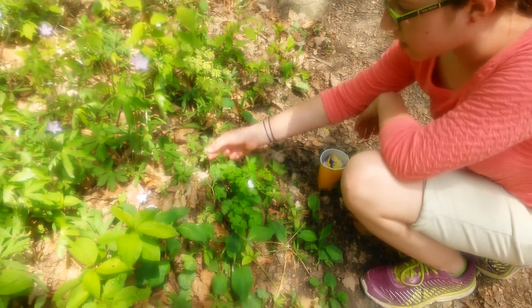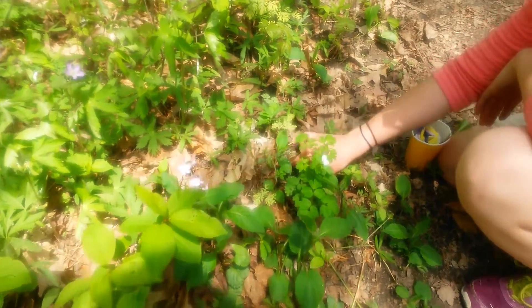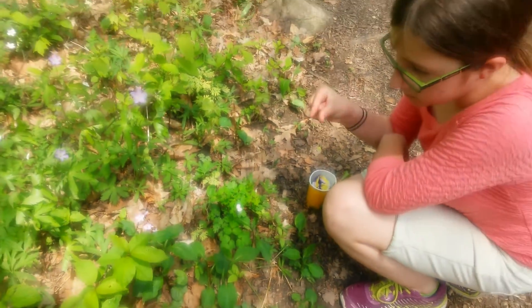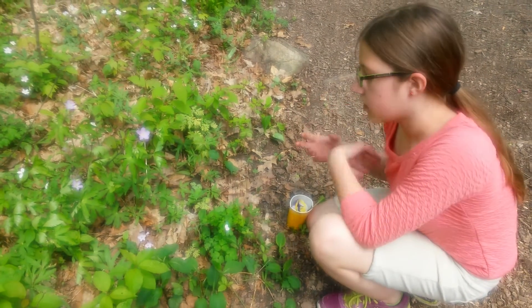This is the squirrel corn, and if you were to dig it up and get down deep enough, there would be a little ball, and it looks like a piece of corn, and the squirrels used to dig it up and hide it.